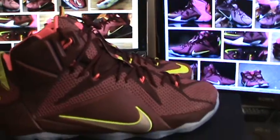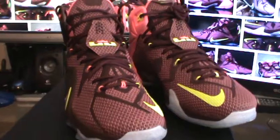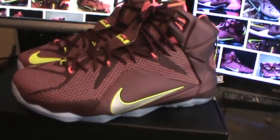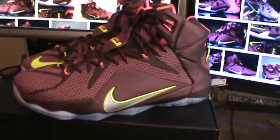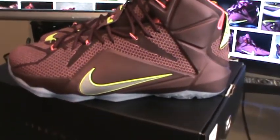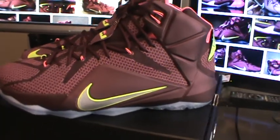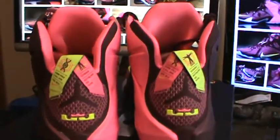LeBron 12s — I'm not the biggest fan of the 12 silhouette. It's not the best LeBron silhouette; I personally like a lot of the previous ones better. Just like DJ Dales was saying, how low the swoosh is really does bother me, because it looks better on the GS pairs than it does on the adult pairs. That's something they could have done a lot differently — I don't know why it's so low.